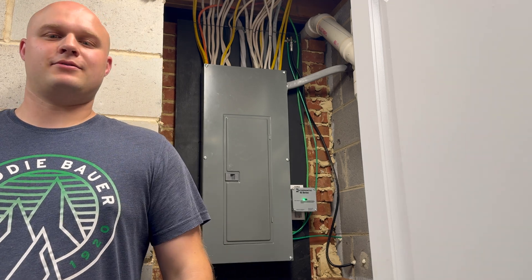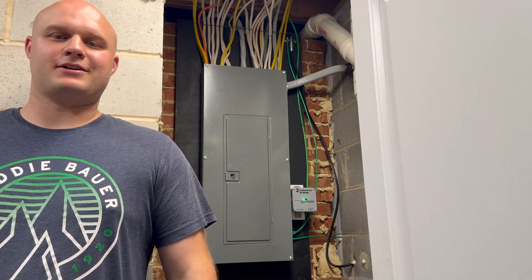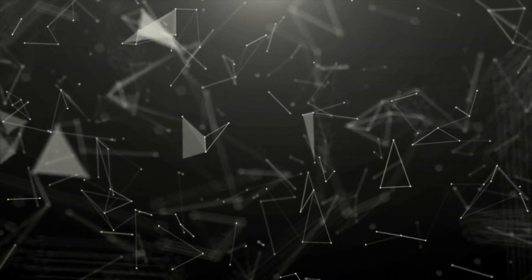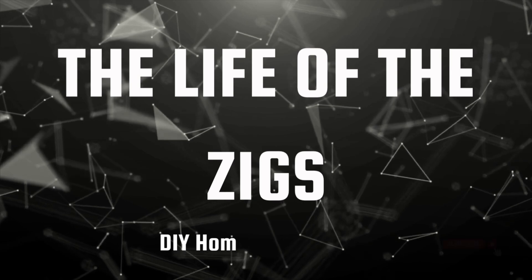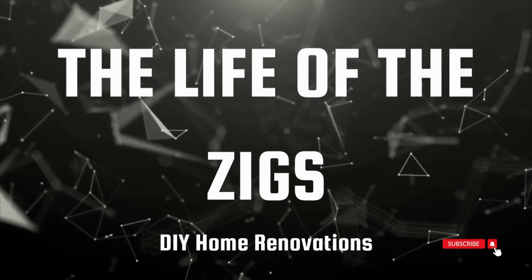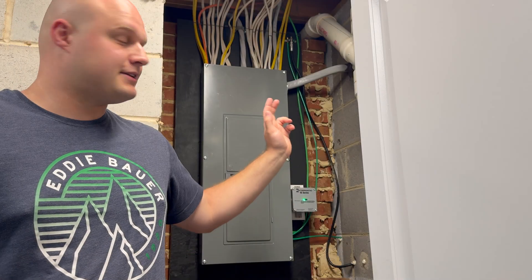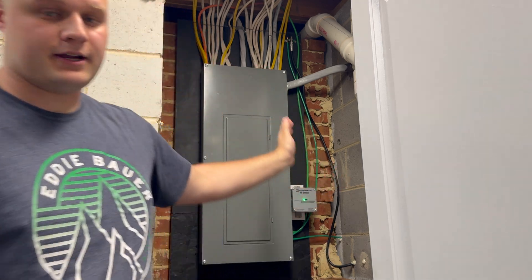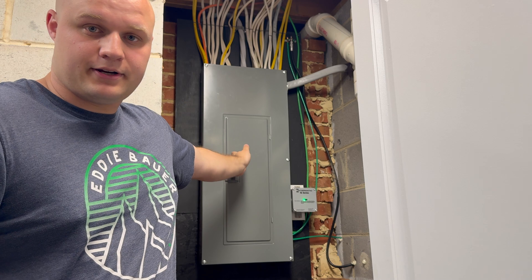How's everyone doing today? This is Noah with the Life of the Ziggs coming back at you with another video on my main electrical panel. I recently did a swap with the electrical panel being on this wall right here and I moved it to this brick wall over here.